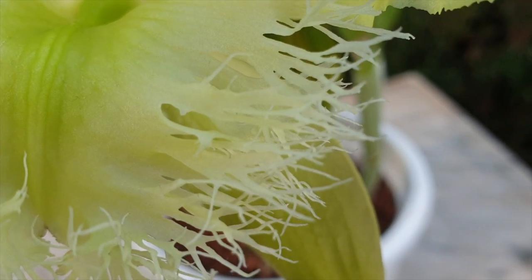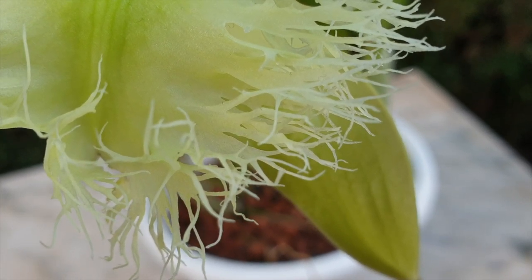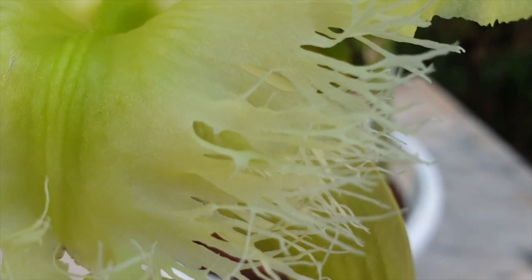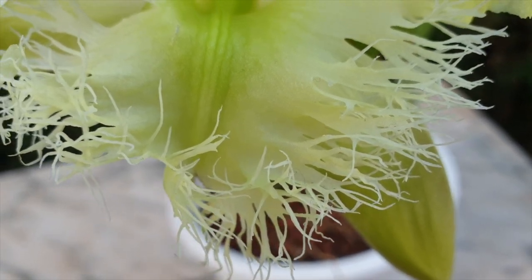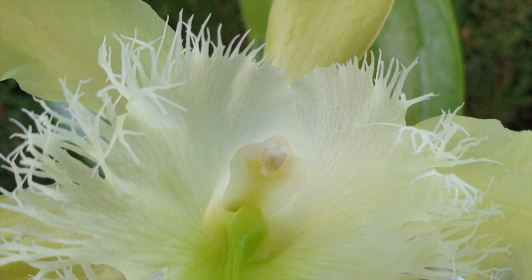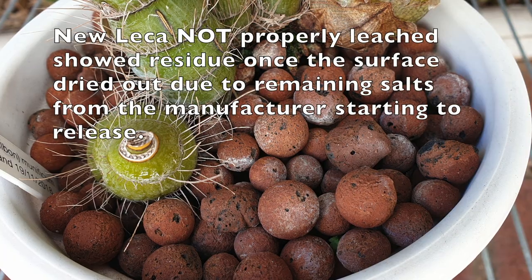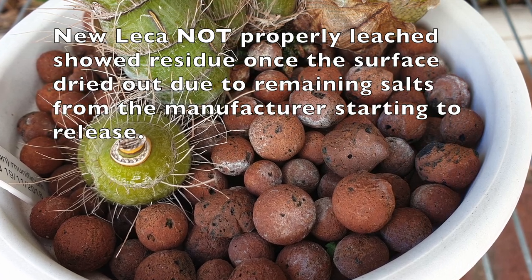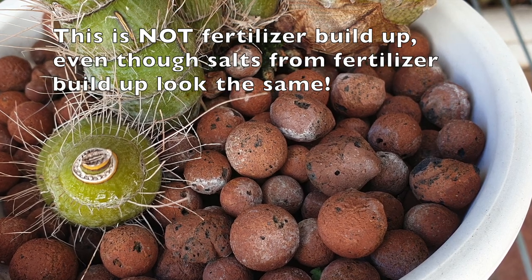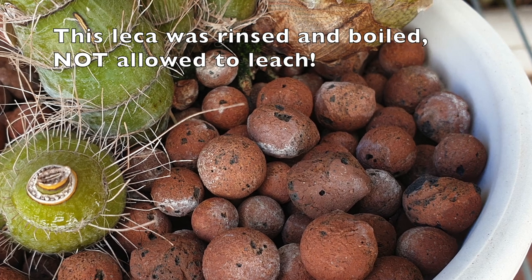So let's talk about the best practices for cleaning LECA straight out of the bag. My advice is based on avoiding excess salt buildup in your pots. It is important to know that some manufacturing processes of LECA are not as clean as we'd like — the preparation of the clay before going into the kiln can include additives which, once the LECA is cooled down, remain trapped in the pores. Upon contact with water and the wicking characteristics of LECA, these additives will find their way to the surface of the pot, appearing as a white residue as the water evaporates.